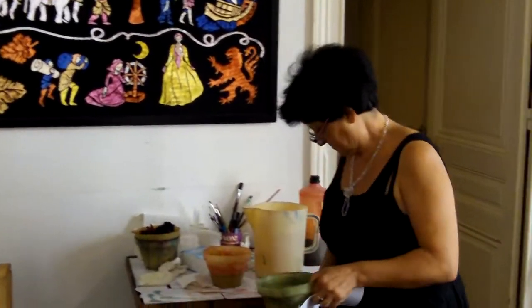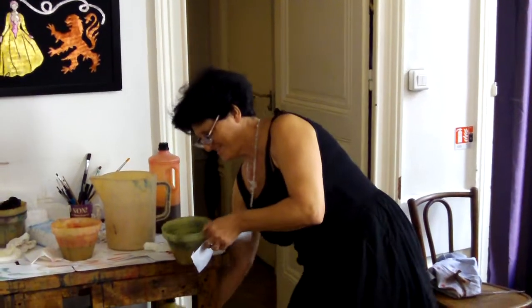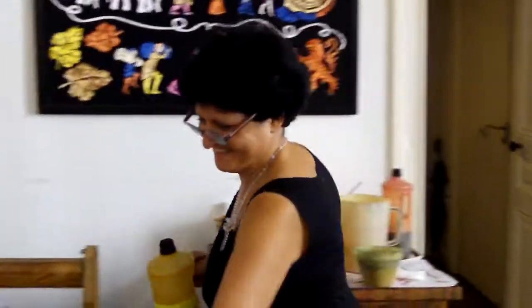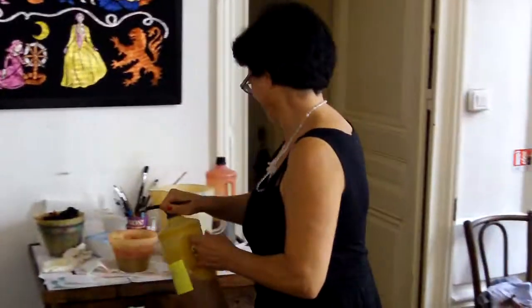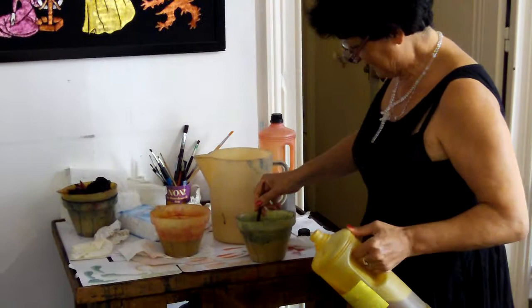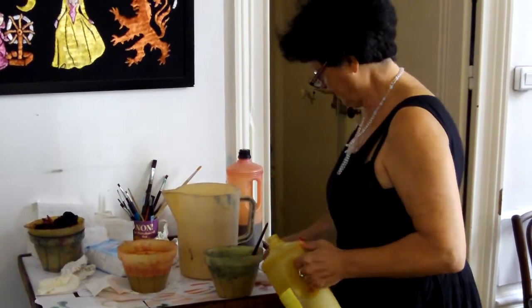I'm here with Anne in the Télé de Soiré workshop and Anne is going to show me how they put the paint on. It's very practical. I'm preparing my color a little because I'm not ready. So I'm going to start.